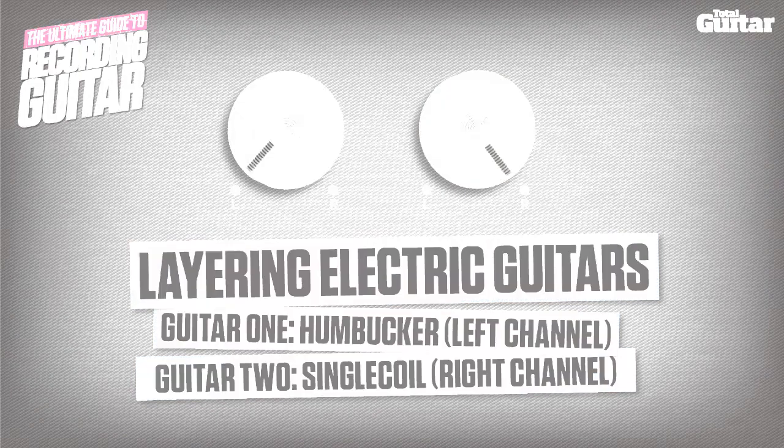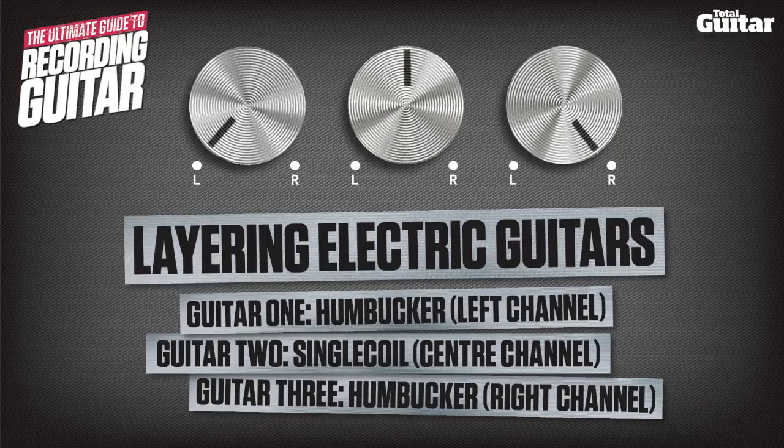Finally, let's add a clean single coil part to the center channel for extra clarity. So that's the humbucker parts left and right, and the single coil part in the center.